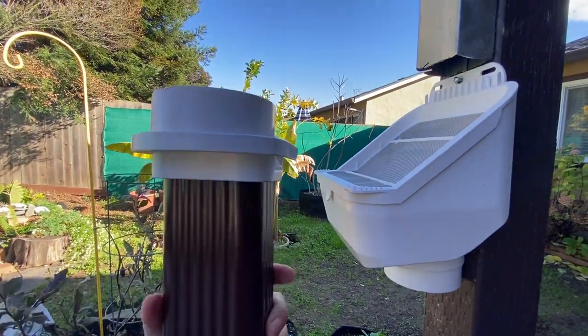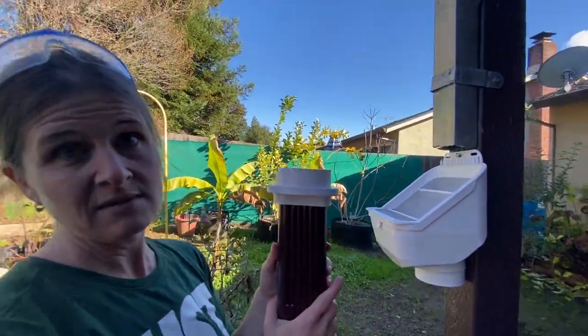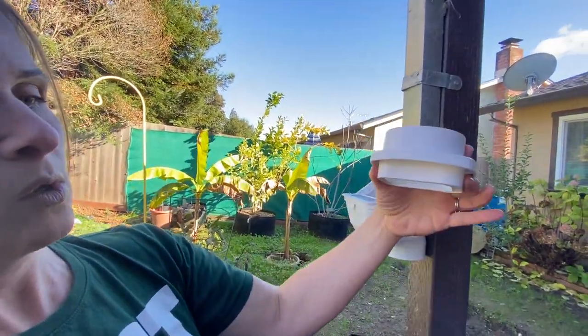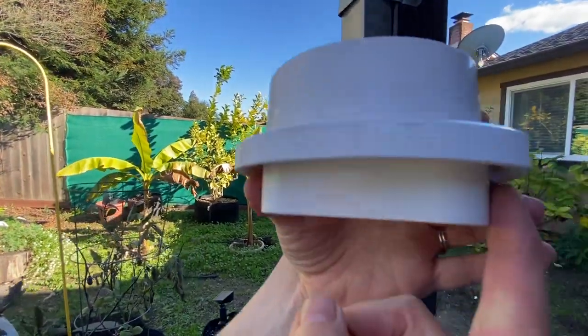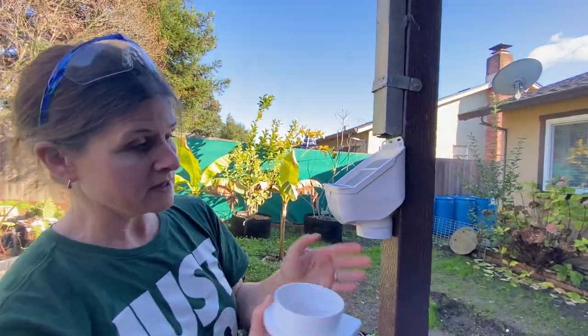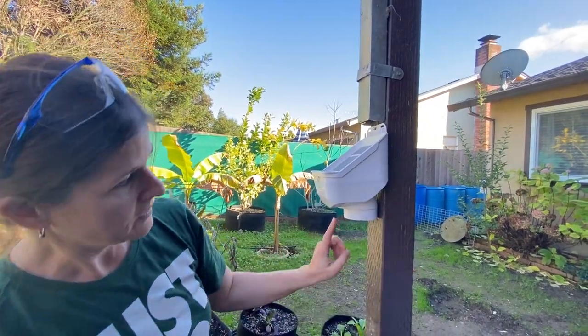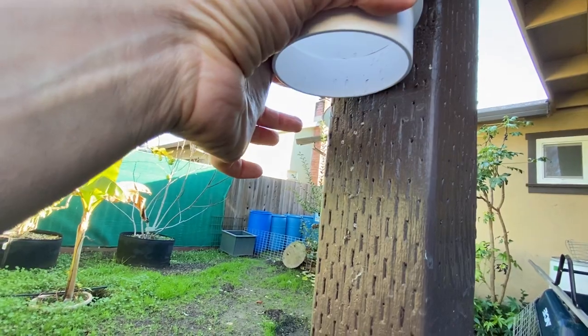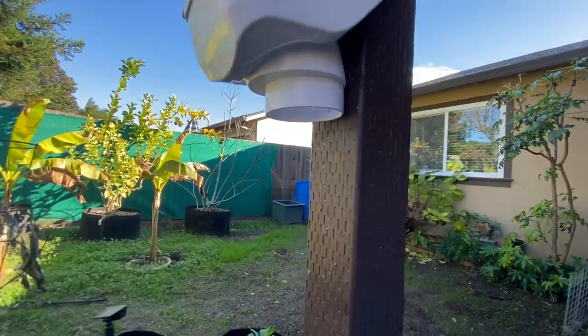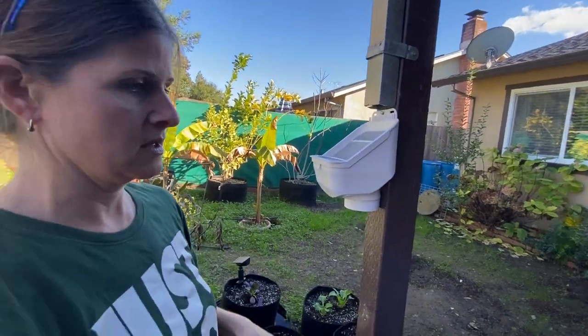If you're working with a larger downspout — a three by four, which is more typical on an industrial building but some people have them at home — then this outer layer is actually going to sink inside the three by four. And if you're working with a round downspout, you take this off and this piece connects: you can sink a three-inch pipe over the top or a two-inch pipe along the underside with an inner seal.